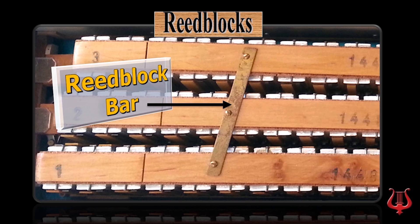To stabilize the reed blocks, reed block bars are installed which mechanically unite the heads of the reed blocks. The weight of the reeds tends to move the top of the reed block, which further results in loss of energy. The bar stabilizes the reed blocks between them and prevents this movement.